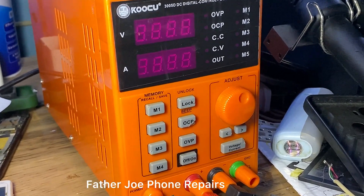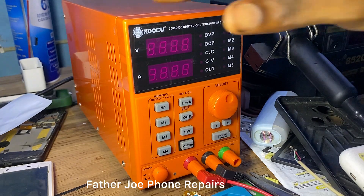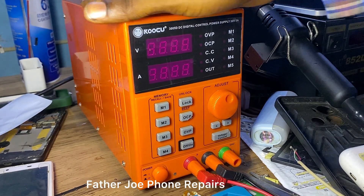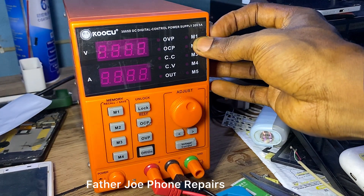This is a DC power supply. Welcome back to my new video. Today I want to show you how a DC power supply works, how to use it, and everything about a DC power supply.